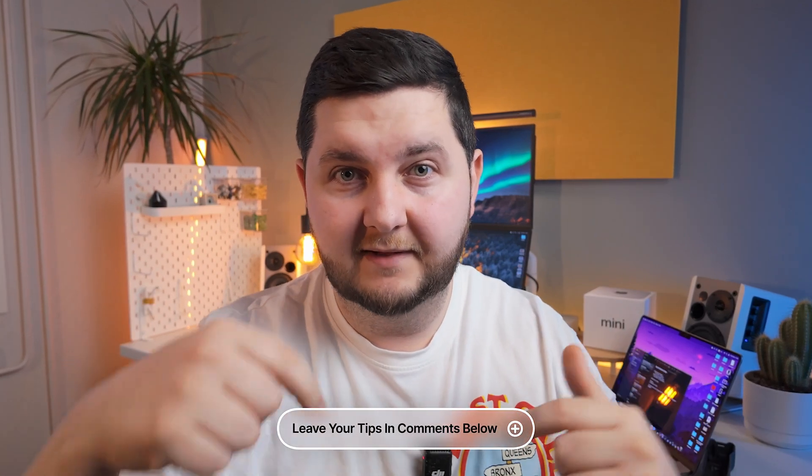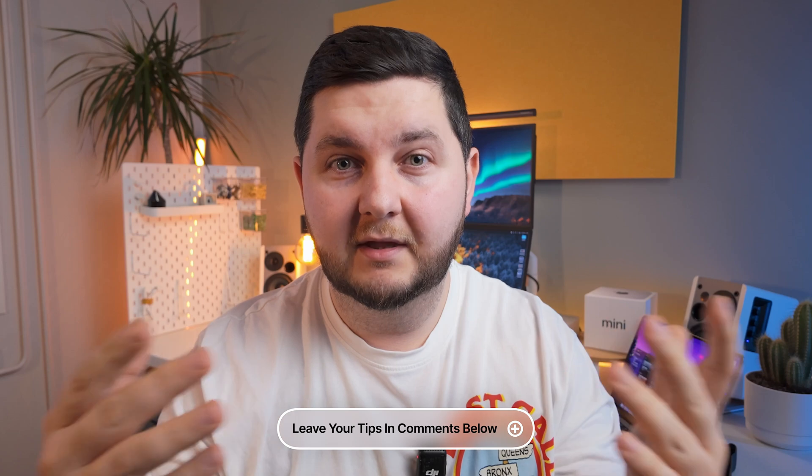For those of you who are already used to Mac, you might already know this, so if you've got any helpful tips, leave them in the comments below for others. And for those of you who are new to Mac, I'm sure this video will help you out. If it does help you in any way, let me know in the comments box below.